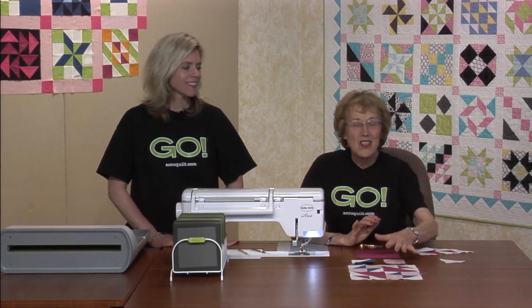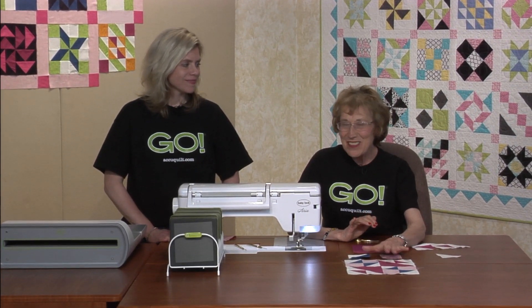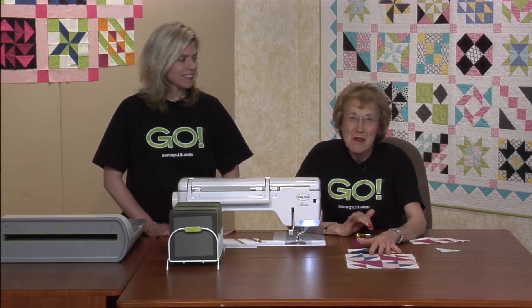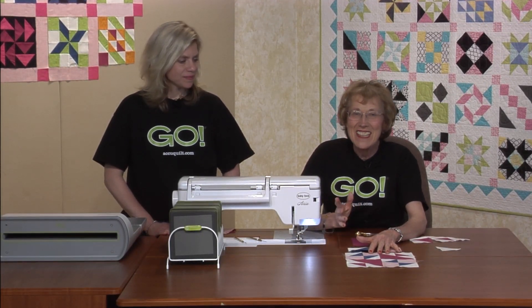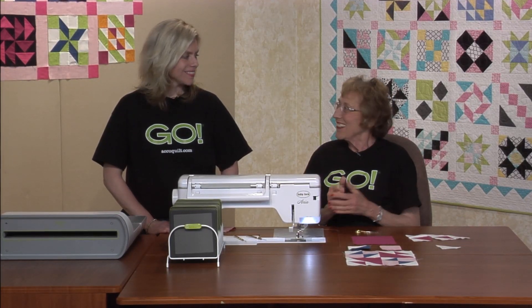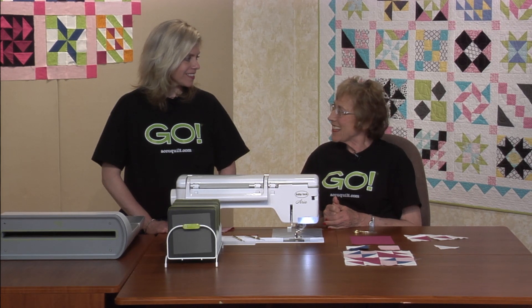Our new block is called School Girl Puzzle. I just love this block because it reminds me of my mom who attended a one-room school, and she even took me to that school. I loved it. So we're going to have a little quiz just like we're in school.